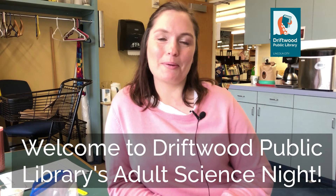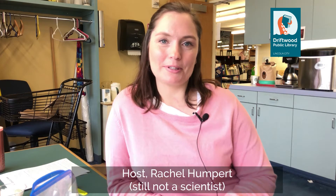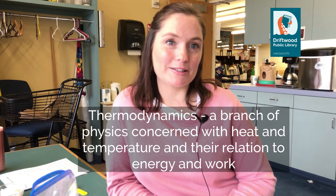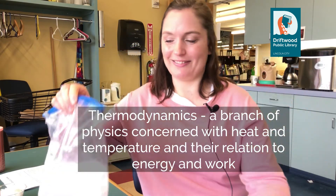Hello and welcome back to Driftwood Public Library's Adult Science Night. I am your host Rachel Humpert and I am still not a scientist, but I'm going to discuss the science of thermodynamics while we make ice cream today in Ziploc bags. Let's get started.